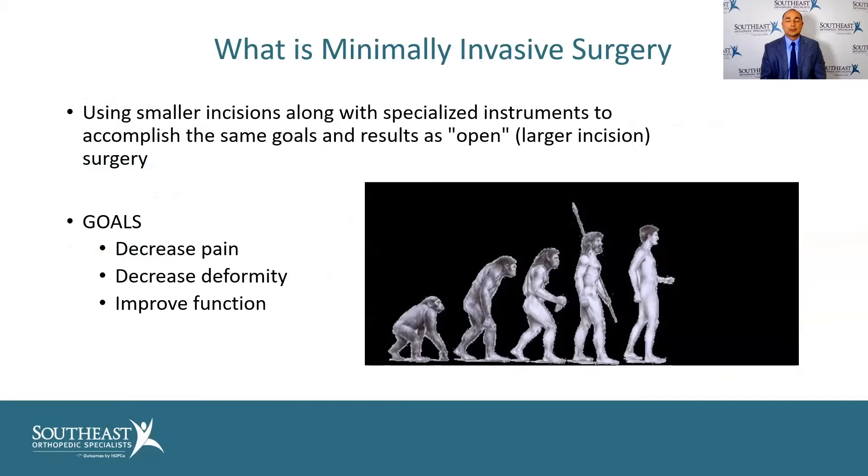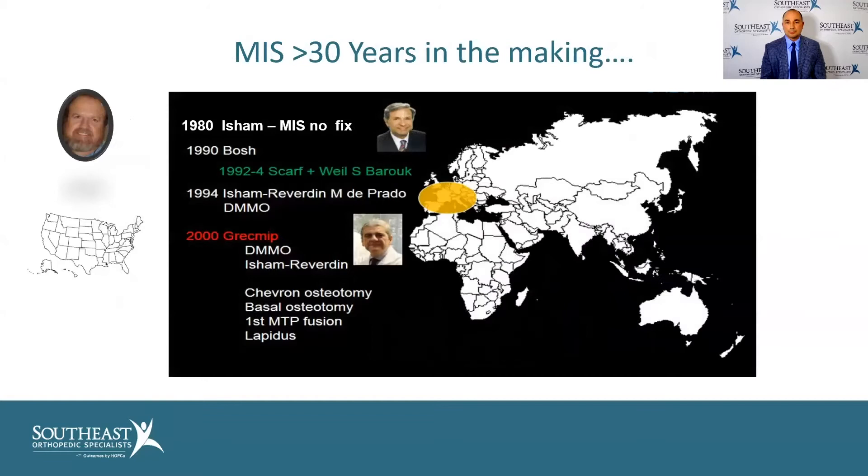We're going to talk about minimally invasive surgery. Basically what we're doing is using smaller incisions to accomplish the same things we do with open or larger incisions. Our goals are to decrease pain, decrease deformity, and improve function.